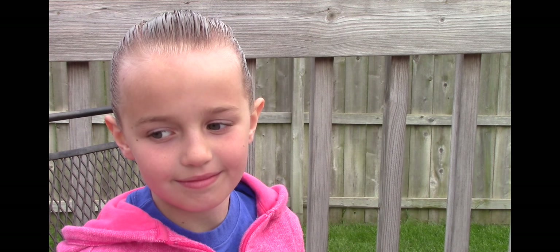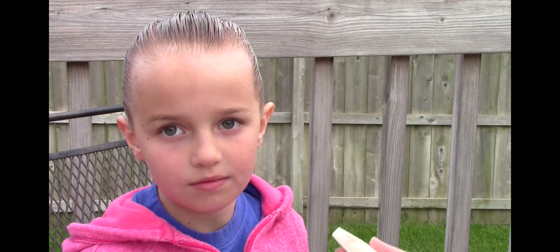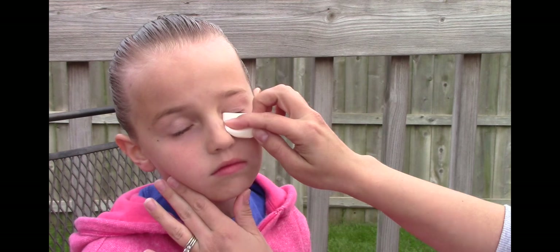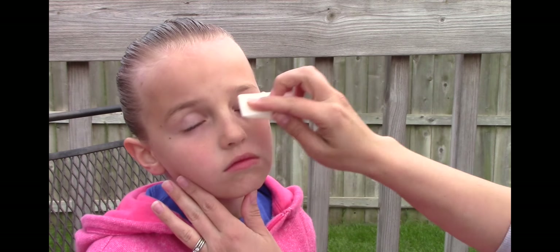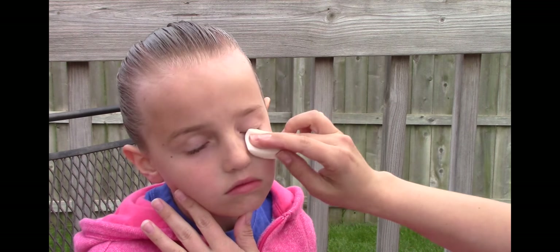Then you're going to use foundation. Make sure you're using a color that matches their skin tone — not mom's, not one that's yours that you just have laying around. Apply the foundation evenly over their entire face.